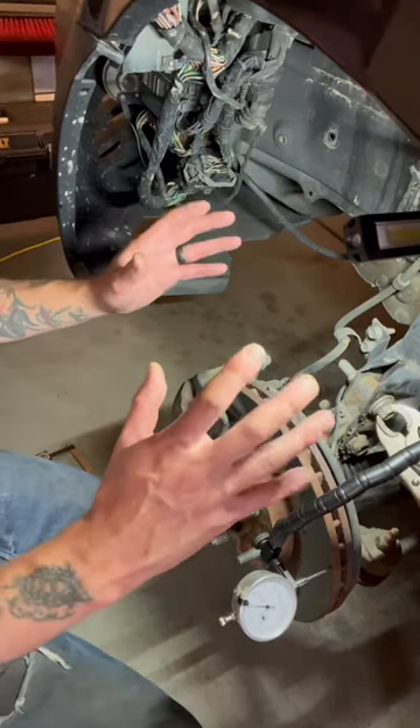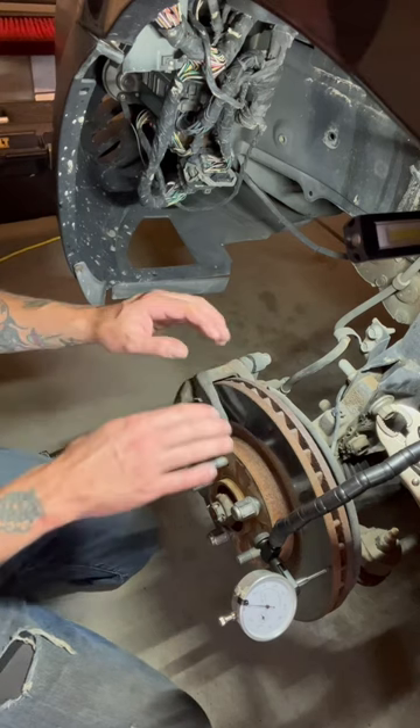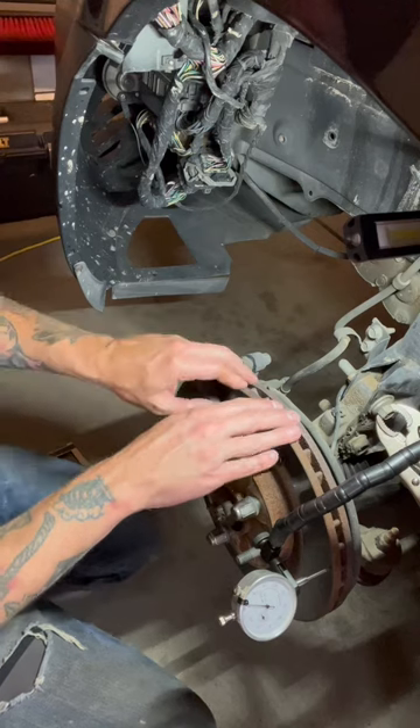Alright folks, this video is for all my pad swapper guys out there. I know you're going in there just to swap out the pads to save a couple bucks, but it still doesn't mean that you shouldn't inspect your rotor. You should always inspect your rotor as well.